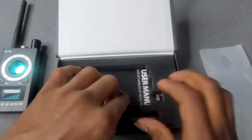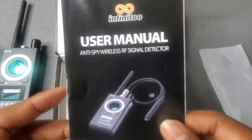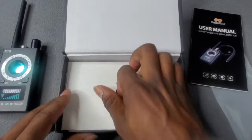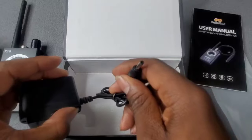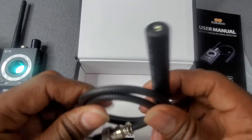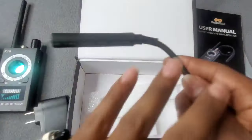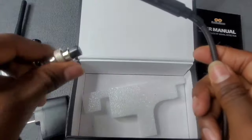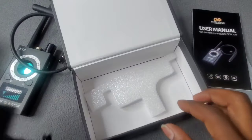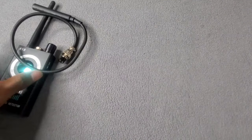You also have a user manual that shows you how to operate and use the device. Next you have your charging power plug, and your other anti-wireless detector scanner. This one detects trackers — the kind you put in cards and stuff — metal trackers, anything against metal. Nice.